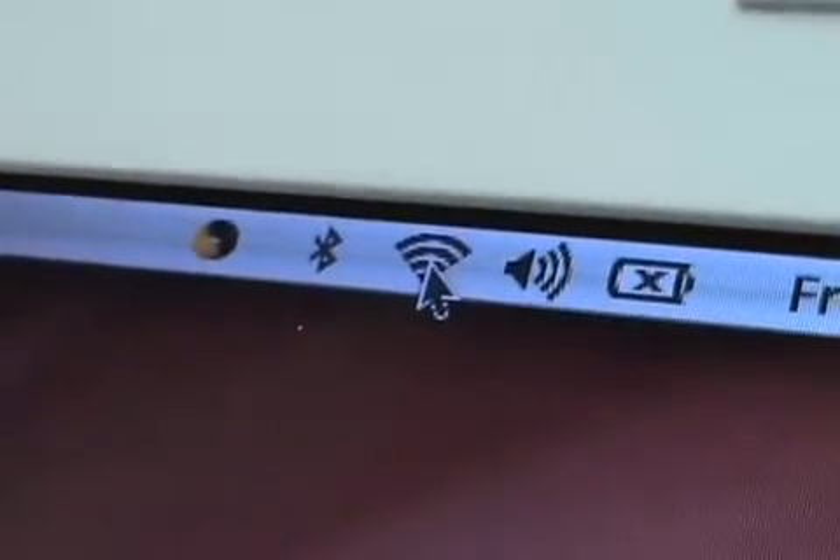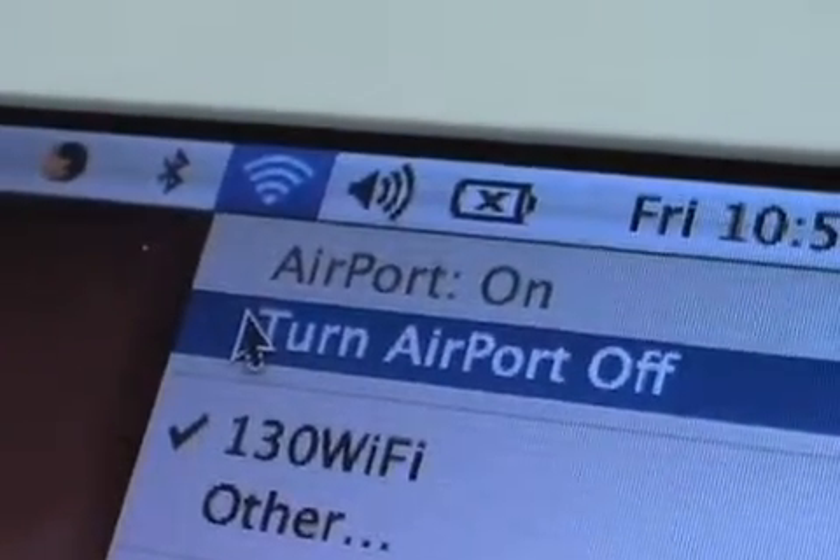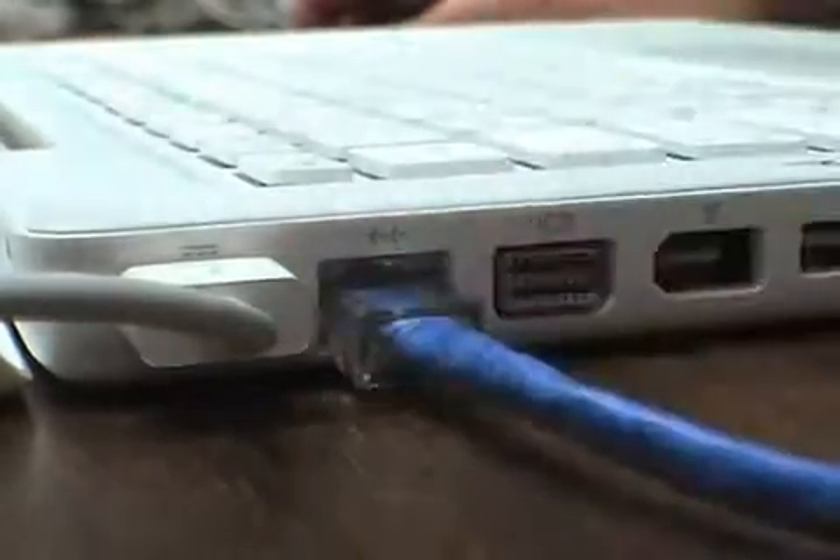Time to check the ports. Make sure that the AirPort is on and connecting to the wireless network. Test the ethernet port — turn off AirPort and make sure there is internet connection via ethernet. Load a web page in Safari.